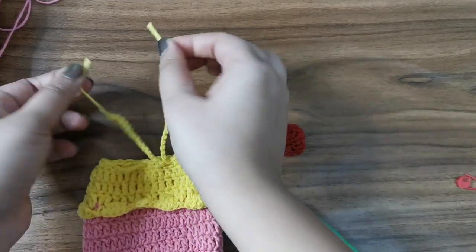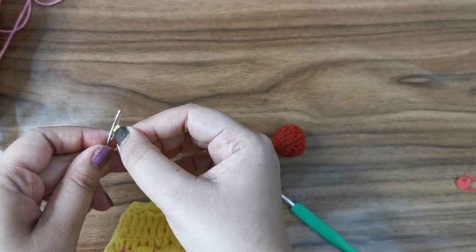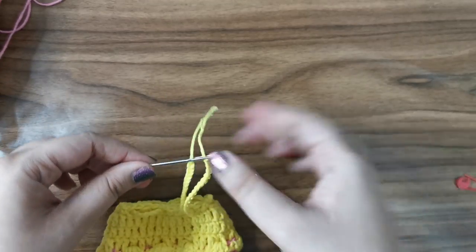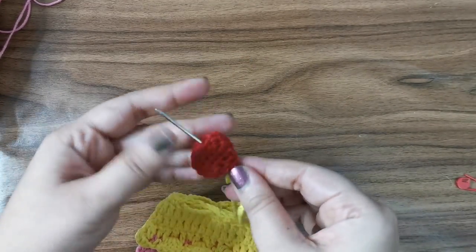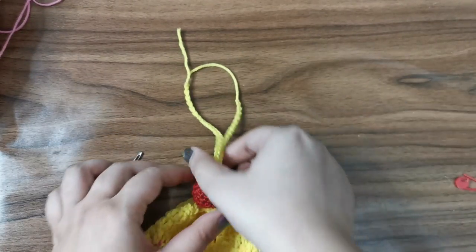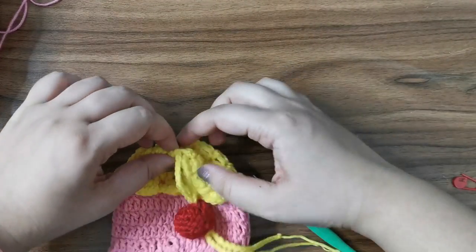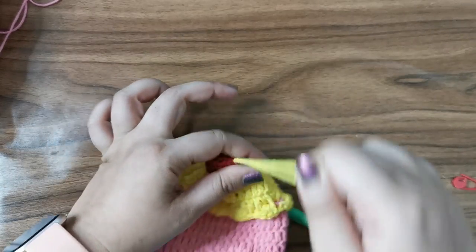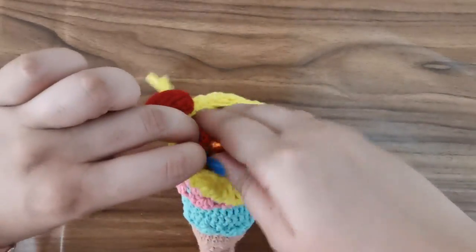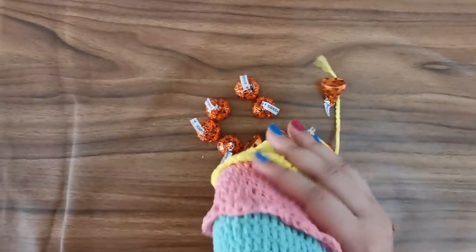For the very last step, make sure your drawstring strings are cut the same length on both sides, then thread onto your yarn needle. Take it and put it through the cherry, poking it in tightly so it goes on the inside. Adjust it and you have a little cap that sits right on top. When you open the bag this is what it looks like, and when you close it this is what it looks like. I hope you enjoyed this video — comment below and let me know what you want to see next, like, share, and subscribe. Bye!